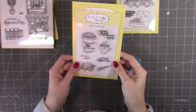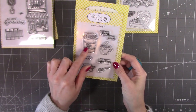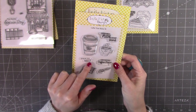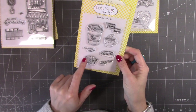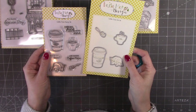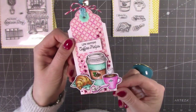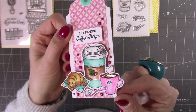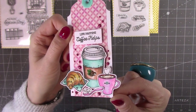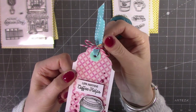Then we've got this one, which is the Coffee Time stamp set. Sentiments include 'coffee and a friend makes the perfect blend,' 'how have you been — life happens, coffee helps.' You've got a takeaway cup, a coffee cup, a croissant, and a spoon with sugar cubes, and again dies to cut those out. The sample for that one is this cute little gift tag, all colored with colored pencils with some glossy accents to highlight a little bit on each of those.